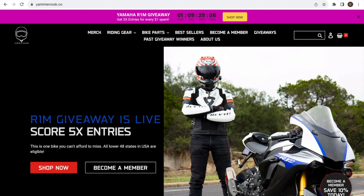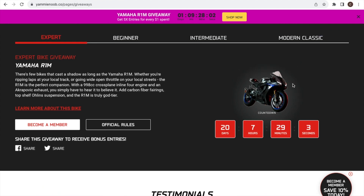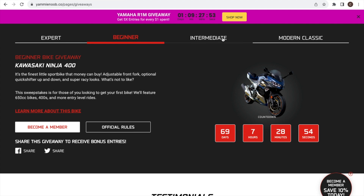I'm reshooting this video because it didn't record last time. I purchased the Motion Pro PBR chain tool through Yami Noob. It was listed for $99, which is $10 cheaper than all other sources I found. Adding a monthly subscription for $17 gives you 10% off your order and also gives you entries into the R1M and Ninja 400 giveaways, so I saved a bit on the tool and I'm entered into both.